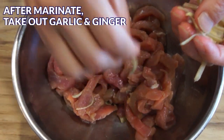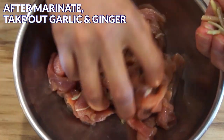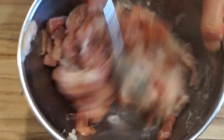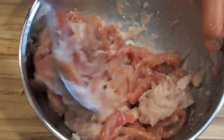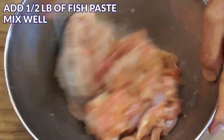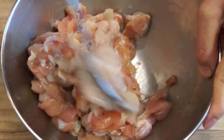After the meat has been marinated, take out all the ginger and garlic. Next, add ½ pound of fish paste into the pork strips and mix well. Make sure the fish paste fully coats each pork strip. Do the same for the chicken — add ½ pound of fish paste into the marinated chicken.